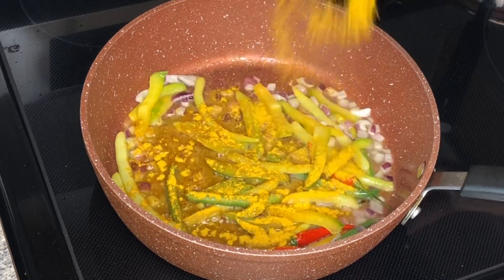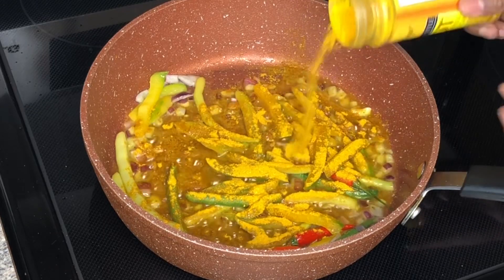Now it's time to add my curry powder — this is about a tablespoon of curry powder, guys.